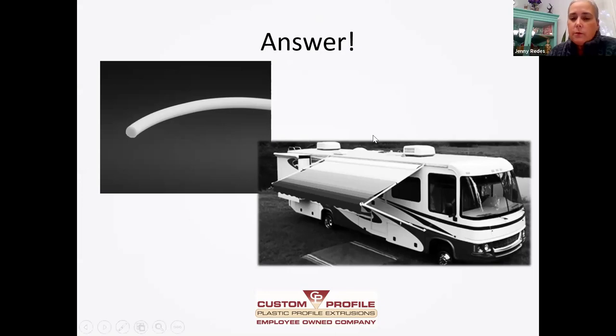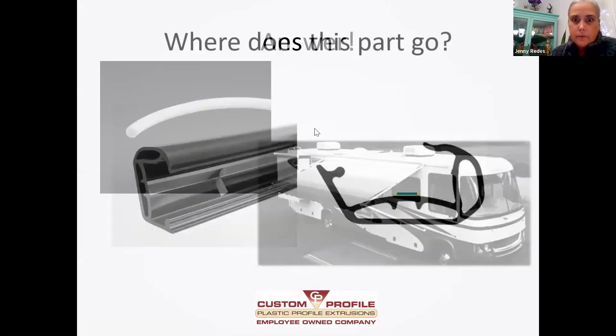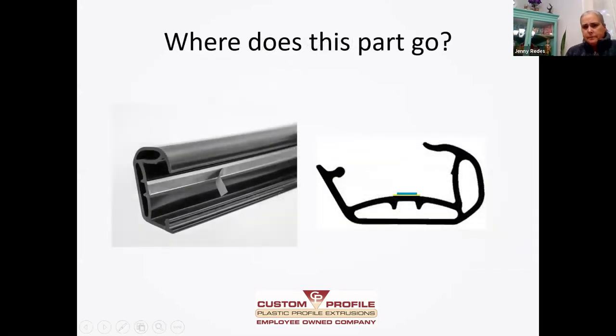That's what's really interesting about us — customers come to us all the time with problems they're looking to solve, and we have a lot of really smart engineers that help them figure out the answers to their problems. How about this one? The picture on the right is the CAD print and the picture on the left is the actual part.